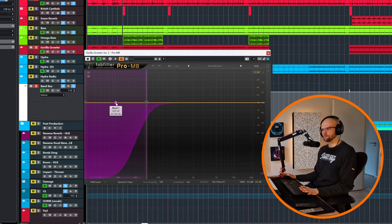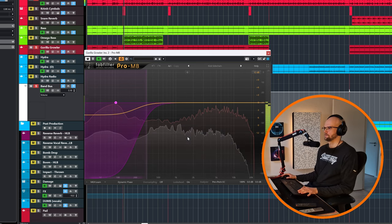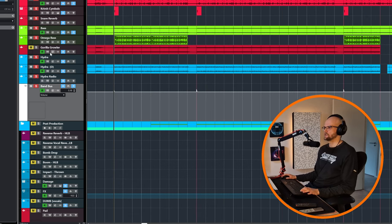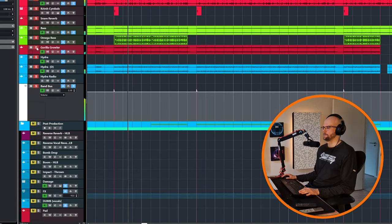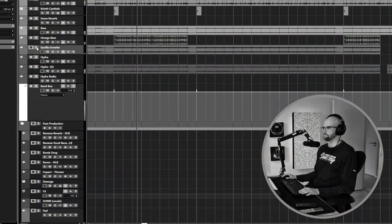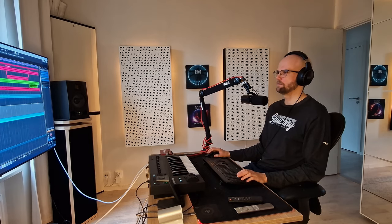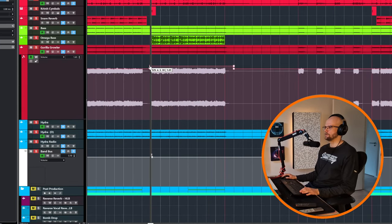Another really important thing is to use a multiband compressor to duck the growler when the kick hits, so the kick can still poke through really nicely. Now I am going to play everything first without and then engage the growler. In breakdown sections that you really want to stand out, you can also increase the volume here.